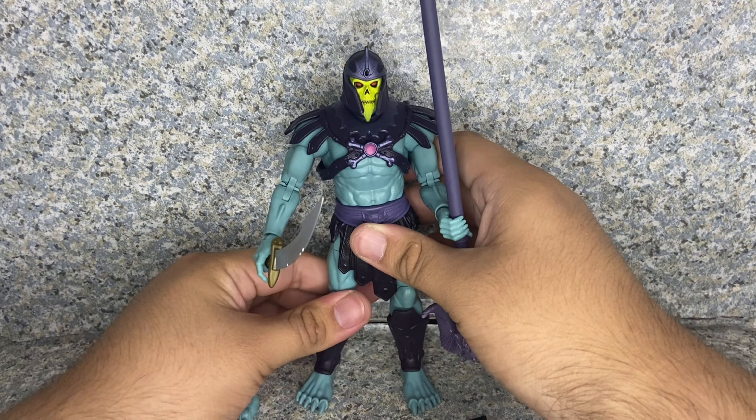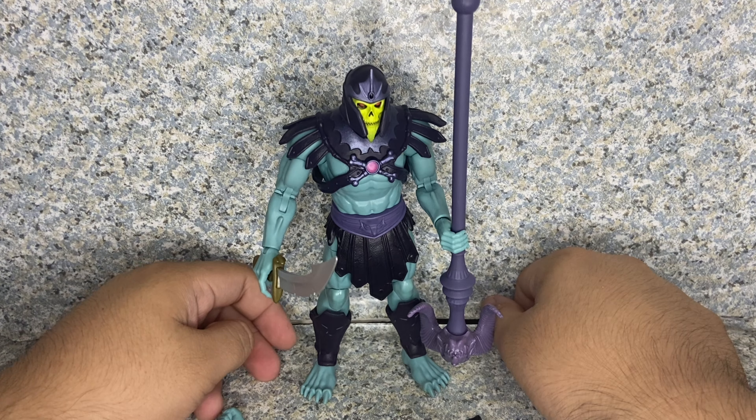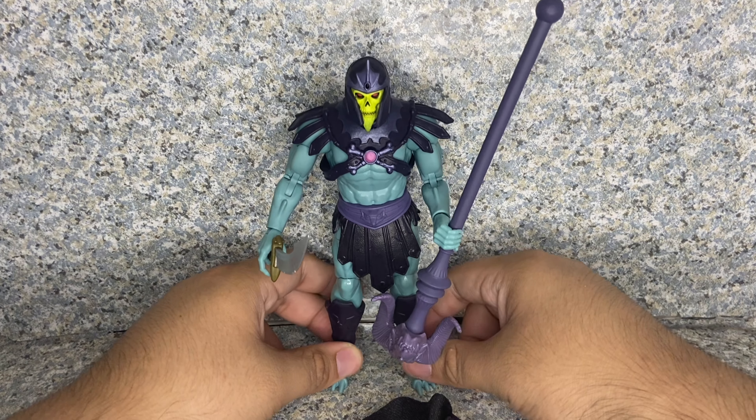Overall for the figure itself, I really do love this figure. The articulation is standard MOTU Masterverse articulation. Accessories are not too bad — there are interchangeable hands and heads. I really like the staff on him, though the hand is a bit loose so I'll fix that with super glue. I really like the armor, but I wish the cape had some sort of peg hole rather than a clip, so it could peg securely onto the armor pad — it would be way better. Still, it's a really great figure and I definitely recommend getting it wherever you find it. I got mine at Amazon for the retail price of $21.99. I give it a 9 out of 10.